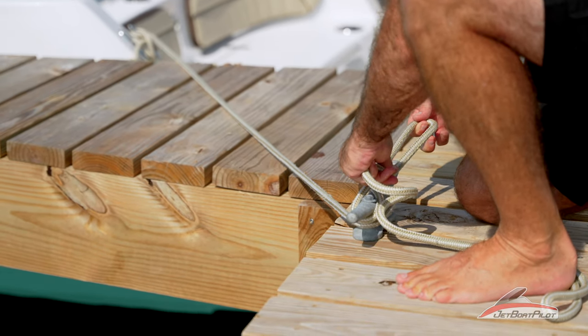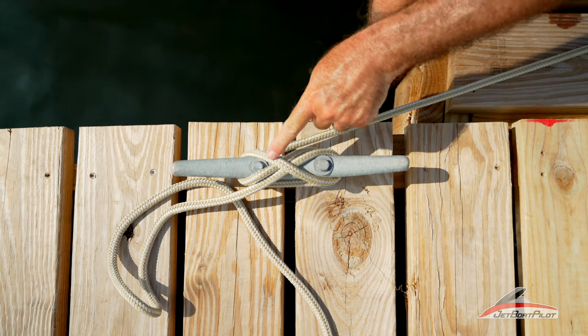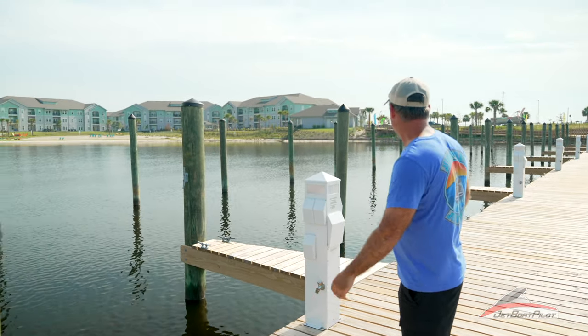Hey guys, welcome back to the channel. Today we've got something new to show you — a new knot video in this series of tying knots for your boat. But first, we have a new film shoot location.